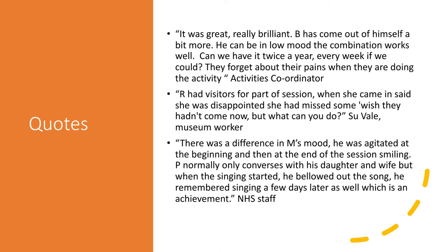I'm a big believer in getting quotes from people — for me they're probably the most powerful measure to evaluate a project. One activity coordinator from a care home said: 'It was great, really brilliant. Bee has come out of himself a bit more — he can be in low mood. The combination works well. Can we have it twice a year, every week if we could? They forget about their pains when they are doing the activity.' We heard this over and over — people's moods were lifted and they didn't complain about their aches and pains as much while engaged. Their minds were taken away from their pain — a really good outcome.